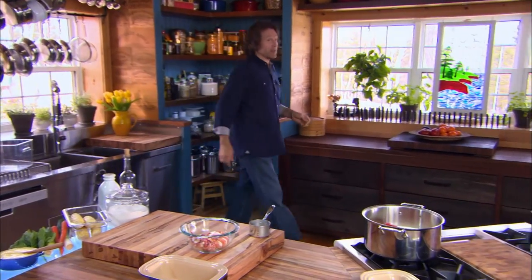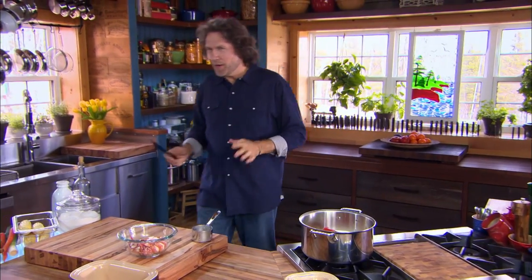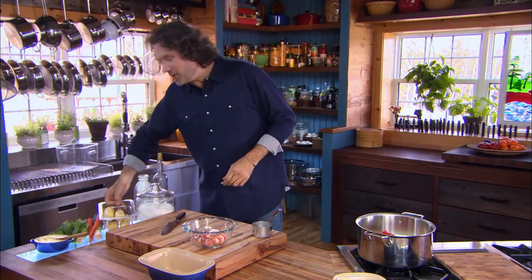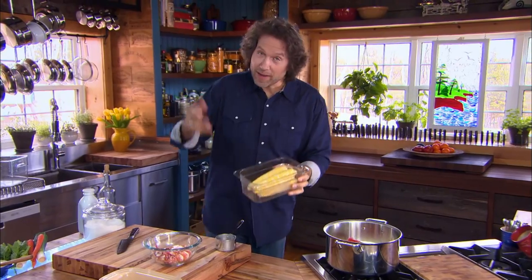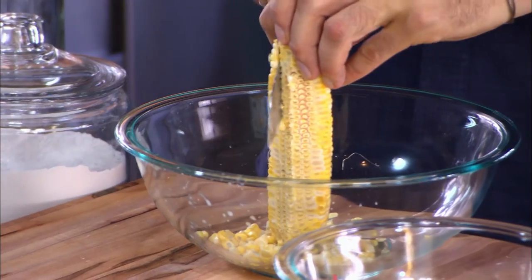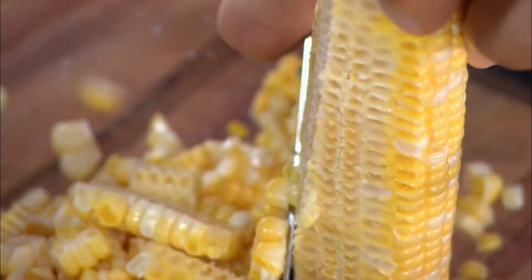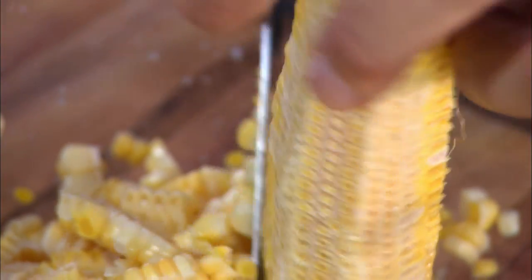There are just as many ways to make lobster chowder as there are to make any seafood chowder, but my favorite versions always include corn. With that in mind, it's a good idea to take the kernels off now because the cobs are full of flavor, and the best way to get that flavor out is to simmer the cobs with the lobster bodies.